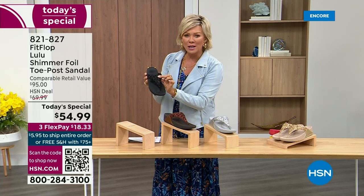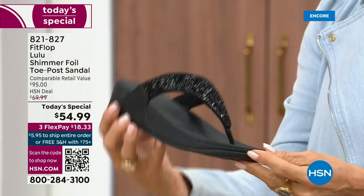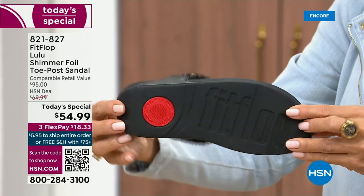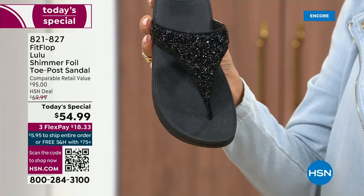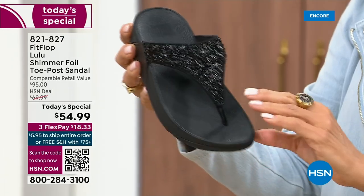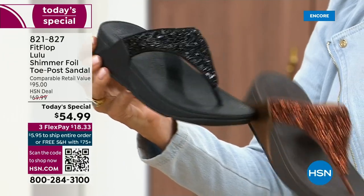This is something so pretty, but it's not over the top — it's classy, it's elegant. I wanted to point out the black sole with the black glitter. We do have all sizes; these are whole sizes only, five through eleven. If you go between sizes, we recommend bumping down that half size. Let me share the next color.